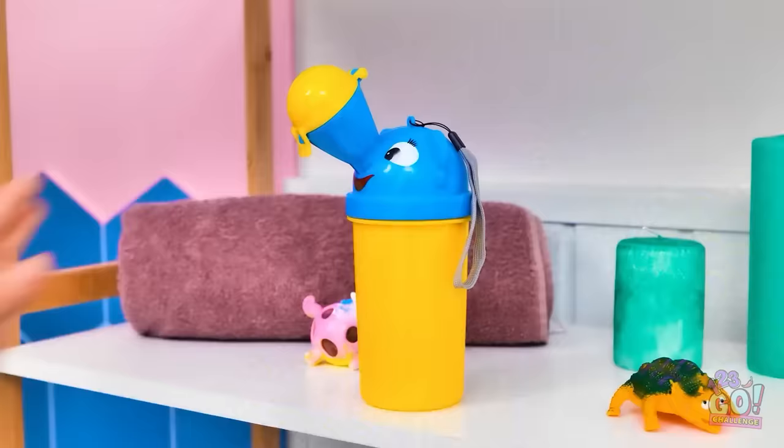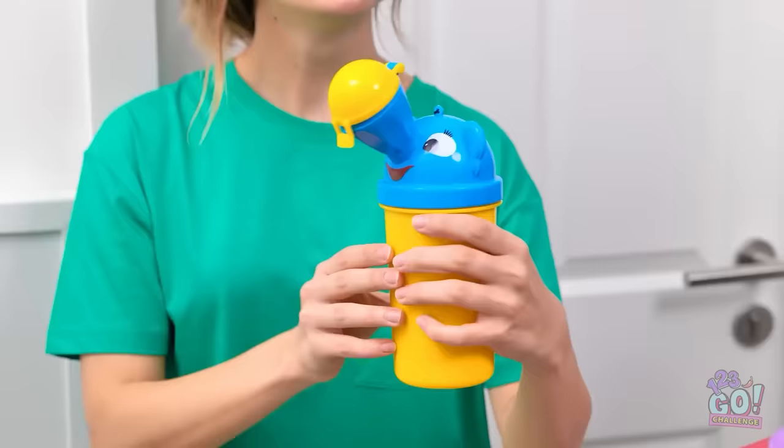Hang on, dear. Just use this little potty helper. Pee into this little spout, okay? Wow, this thing's really cool! Look, I'm doing it! And I'm not spilling at all, see? Oh, honey, I'm so proud of you!